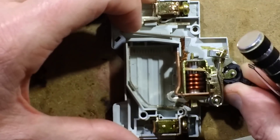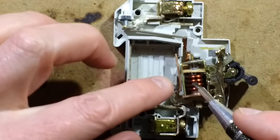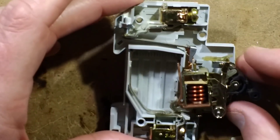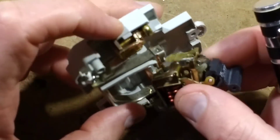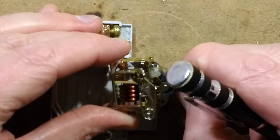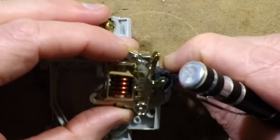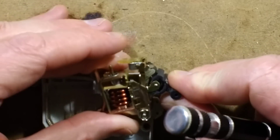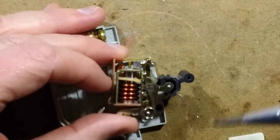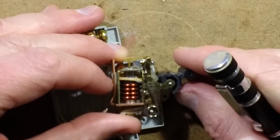Looking at breakers with higher current ratings you see larger solenoid windings, and lower current ratings have much finer windings. The number of turns ultimately also depends on the instant trip current threshold. When the breaker is pushed to the on position, a small plastic link goes just beyond vertical relative to its pivot points - that's what latches the dolly in position.